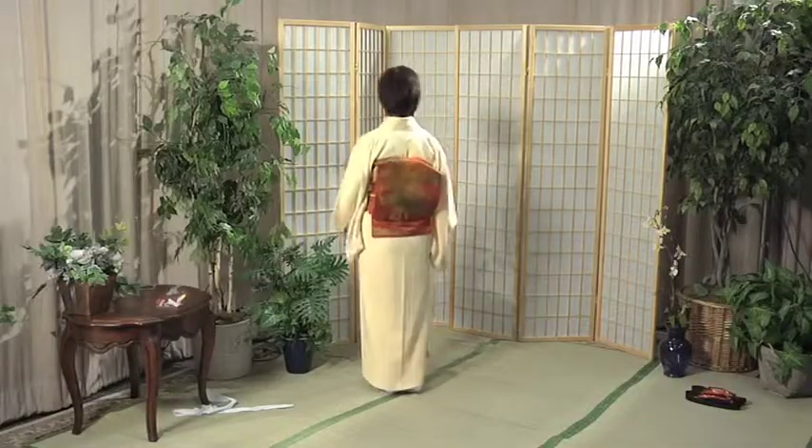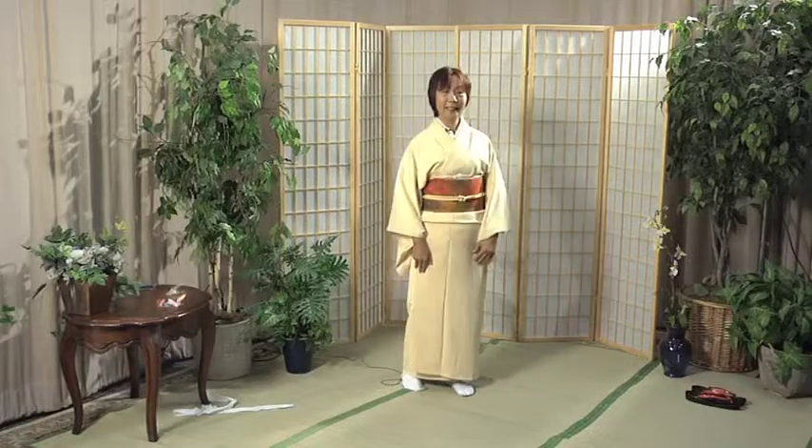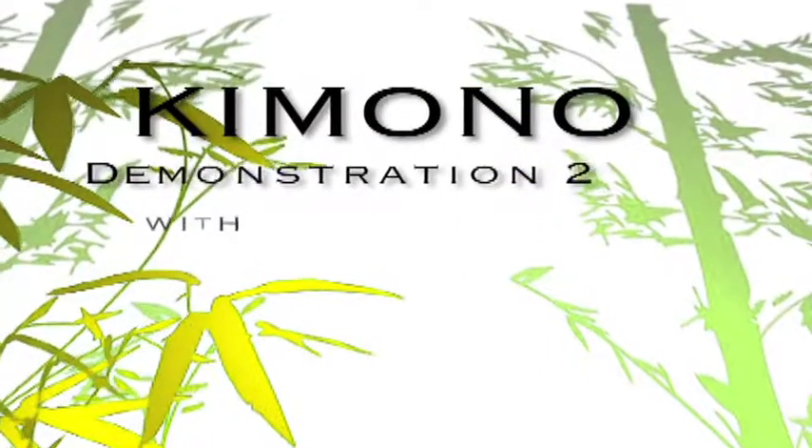Here is how you wear your obi — let me turn around so you can see it. Thank you very much everybody for watching how to tie Nagoya obi, by Fumiko Ishii at Irvine Valley College.